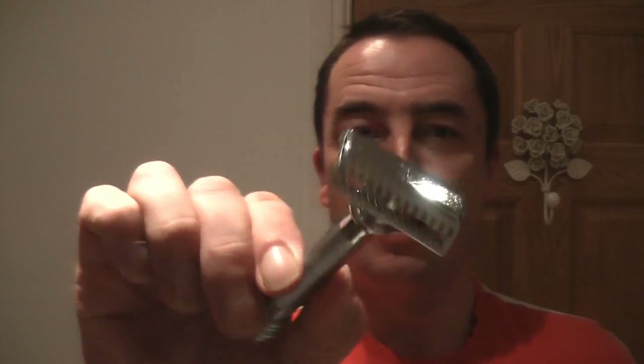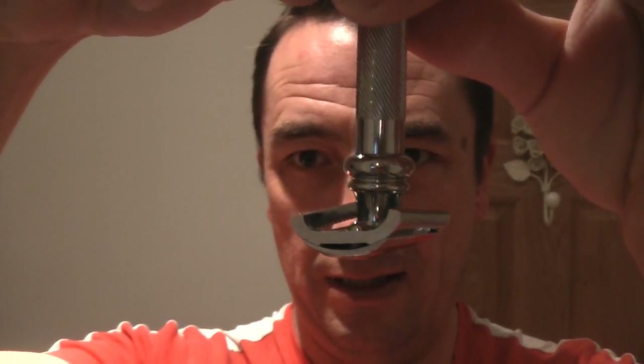Hi everyone and welcome to another shaving video. I'm using a new razor today — the Merkur Slant Long Handle. If you look carefully you can see the slant to it.